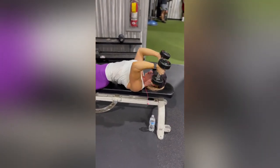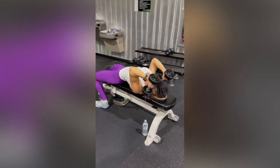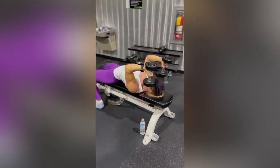Nothing moves except for your elbows bending. You're going to bring those weights towards you. I like to aim them right outside of my head and bring the cap of that dumbbell right onto my shoulder.